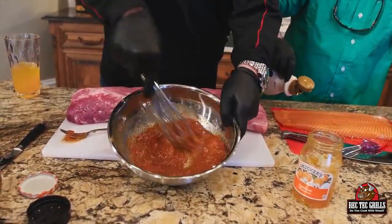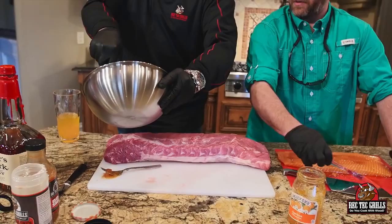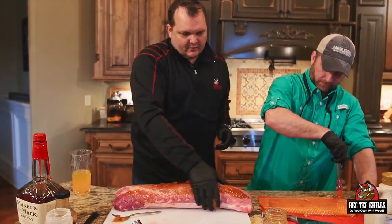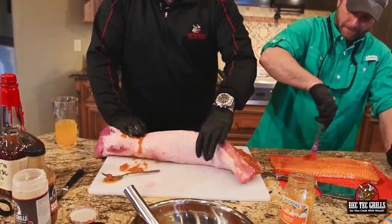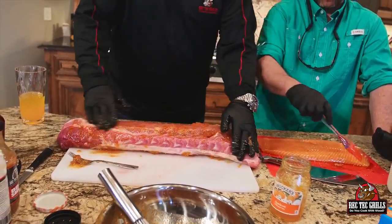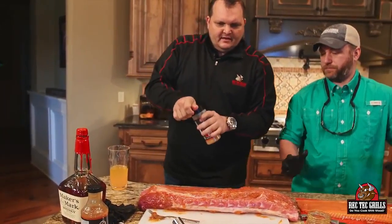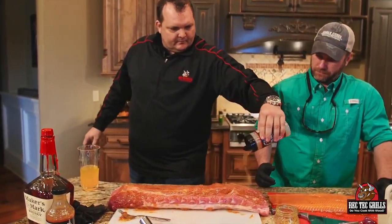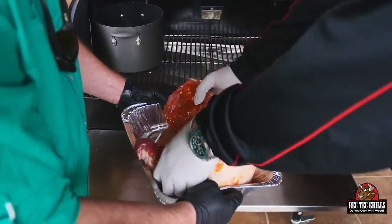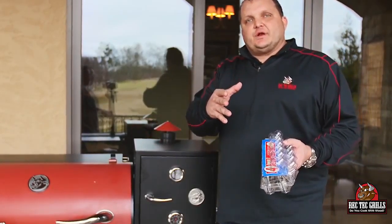So we're gonna put this on the pork and we're also gonna baste the pork with this as it cooks. We got the RecTec going at 350. All I'm gonna do is drizzle a little bit over the top, then rub this in. For good measure, I'm also gonna hit it with a little more of our rub just one time, then we'll continue to baste throughout the cook. All right, we got that ready to roll — we're gonna get these guys on. It's gonna take about an hour and 45 minutes at 350.